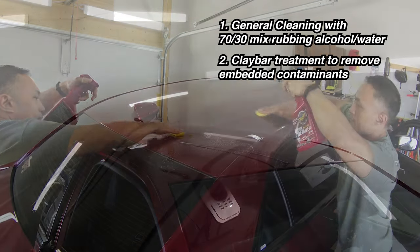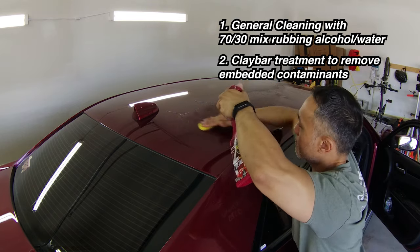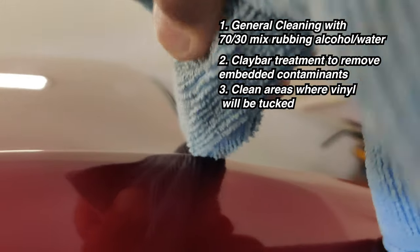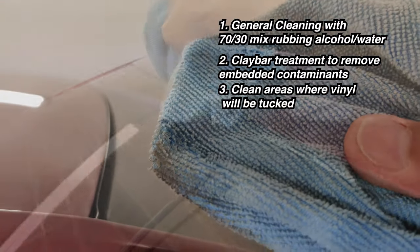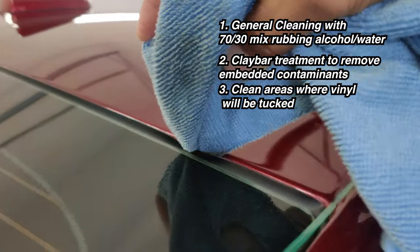A clay bar treatment will ensure the surface of the roof is as smooth as possible and any embedded contaminants are removed from the application surface. Also don't forget to clean in between the rubber seals on the windshield and the back of the window glass, as you're going to tuck a little bit of vinyl in that area and you want that area to be as clean as possible so the vinyl will stick inside of those sections.